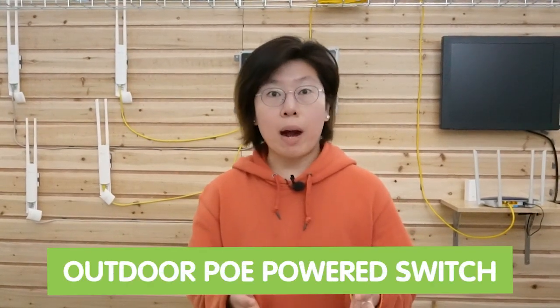Remember, if you don't have an AC outlet available at the site, you can use an outdoor PoE power switch with a 90-watt PoE injector. With the outdoor PoE power switch, you don't need a power source at the site. If you want to know more about how to use the outdoor PoE power switch to install devices, you can watch another video right here. Thank you so much for watching today, and I'll see you next time.